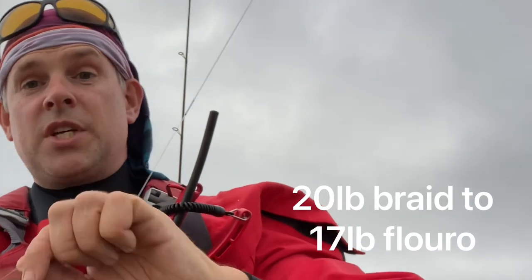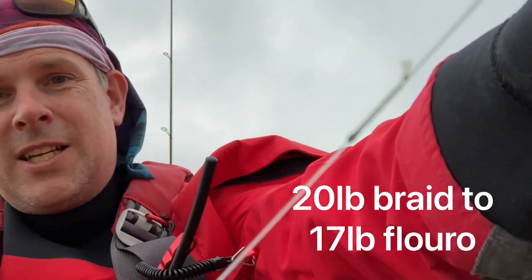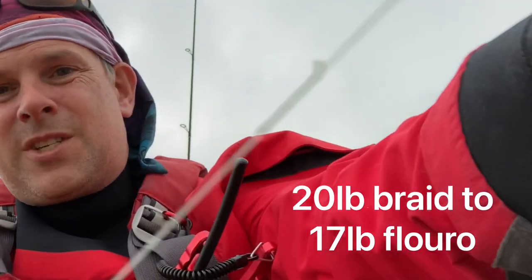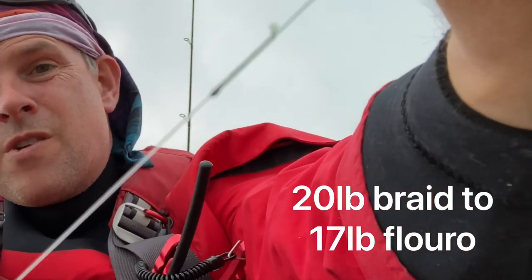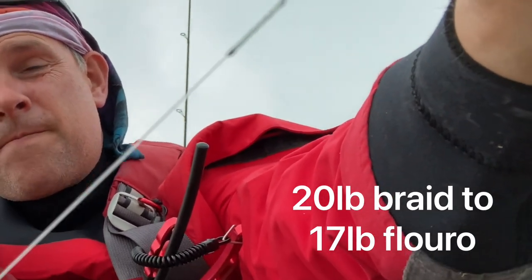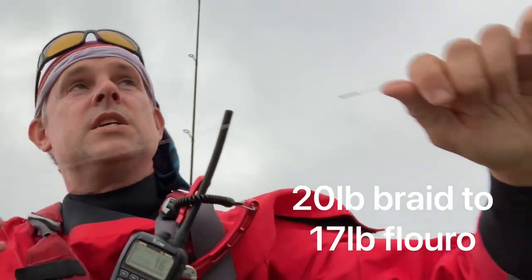The great thing about the FG knot is you can have a nice long leader without a swivel — it's just braid to fluoro. I'll put a link for a much better demonstration of that. But as you can see it's a nice tidy knot that flies through the rings nice and easily.